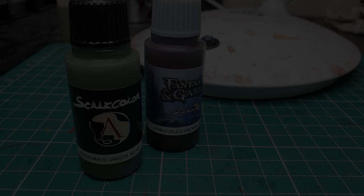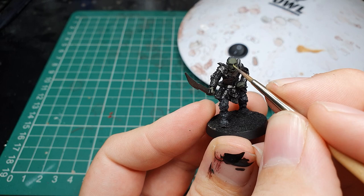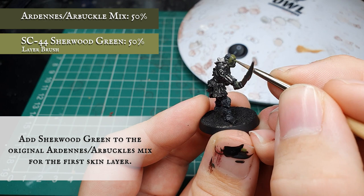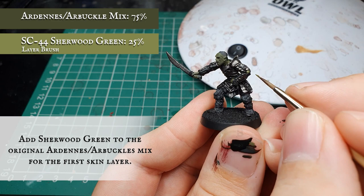Now we're going to add some Scale Colour Sherwood Green to the original Ardennes and Arbuckles mix and apply an all over layer to Gorbag's face, hands and skin. He's got a lot of random bits of skin showing through underneath all the metal plating, particularly down the ridges of his back and along the arms. Just make sure we catch all these little areas to make sure we've got all the flesh covered - some in the elbows and just under the arm, and here are the bits down the back.